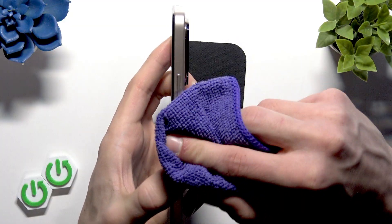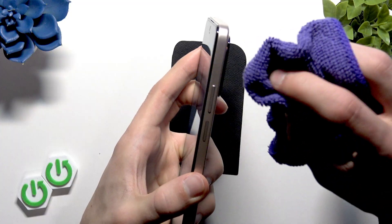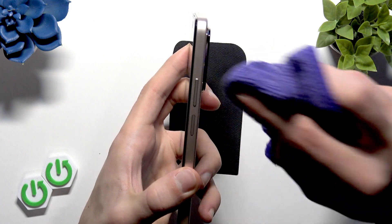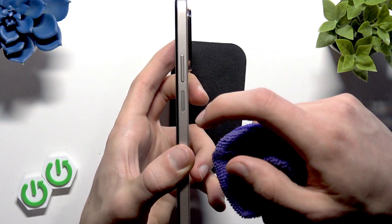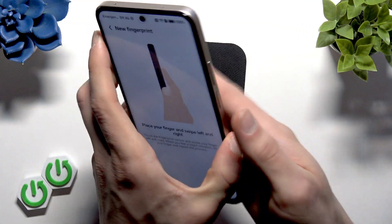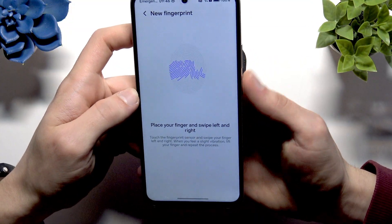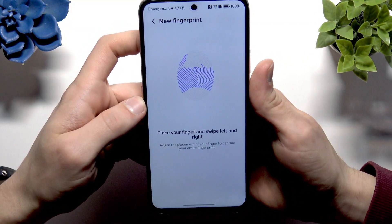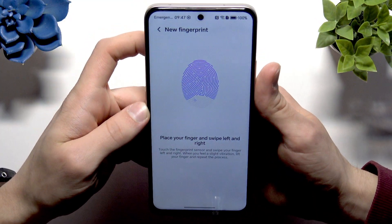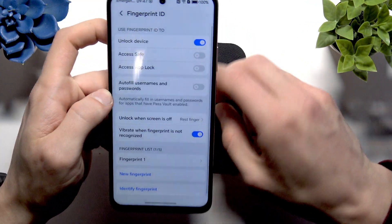Carefully remove all the dirt and debris from your fingerprint scanner. Make sure that it's smooth and clean, and then start enrolling a new fingerprint for your device. Try using different parts of your finger as much as you can, then tap OK to confirm.